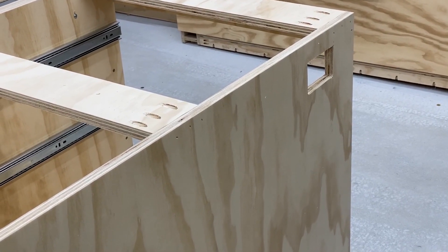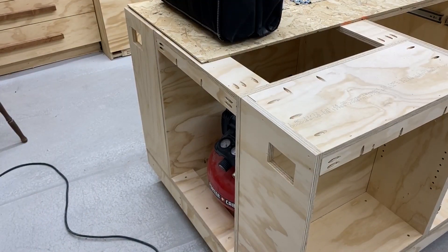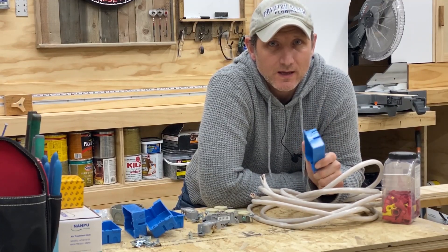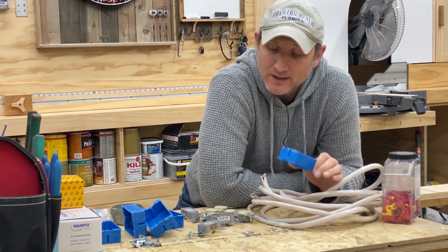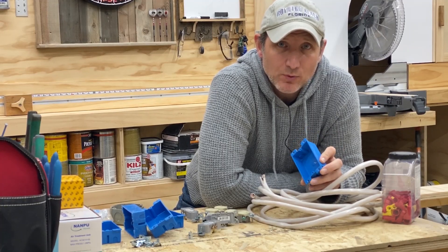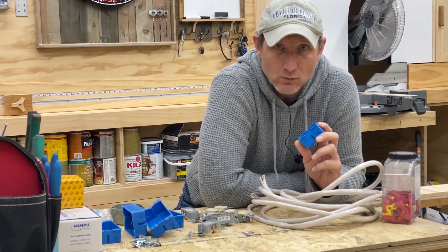In part one we cut out the holes for our outlets on one end of the table. What I did not show in the last video was that I cut out two more on the other end of the table. The first thing we're going to do today is we're going to install the electrical. I just want to go over what materials I have here and where I got some of these things. Anything that I did not get in a local big box store, I will put a link in the description so that way you can have access to it if you want it.